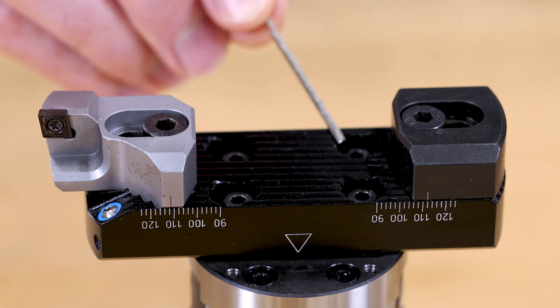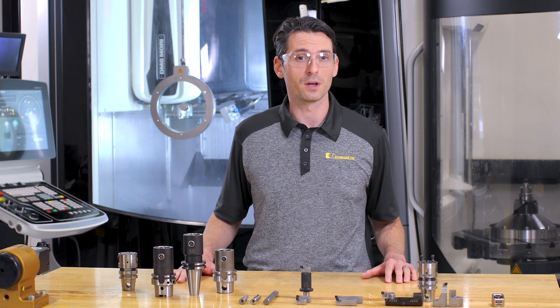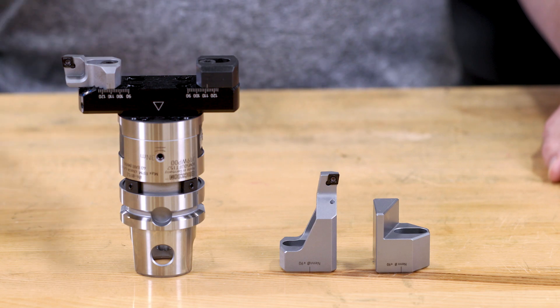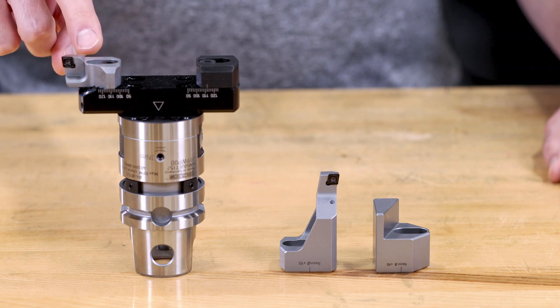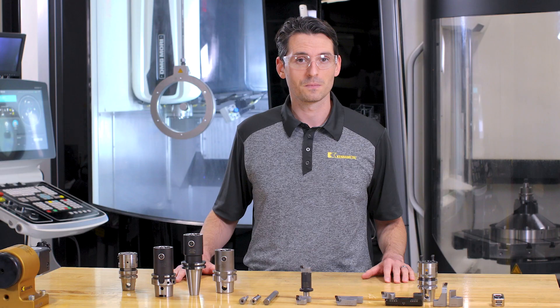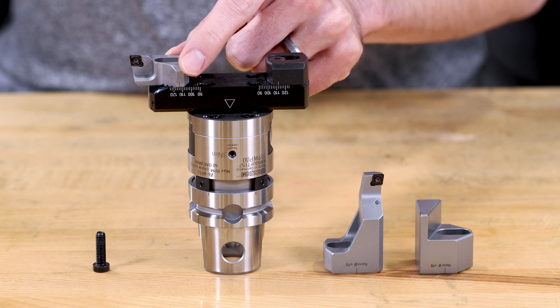The serrated design provides a rigid connection in both ways — from the boring head to the bridge and from the bridge to the insert holder and the counterweight. There's an insert holder and counterweight for ID applications and another set for OD applications. The diameter range is adjustable by moving the insert holders in or out.